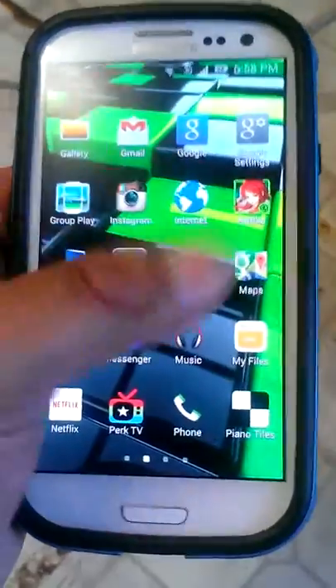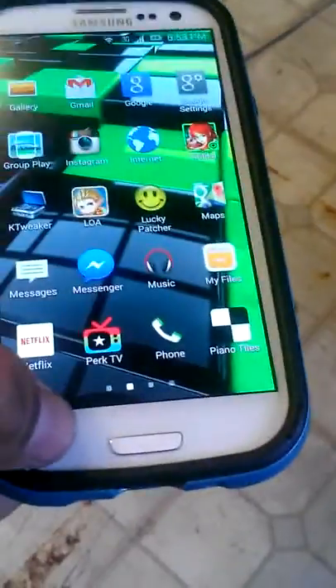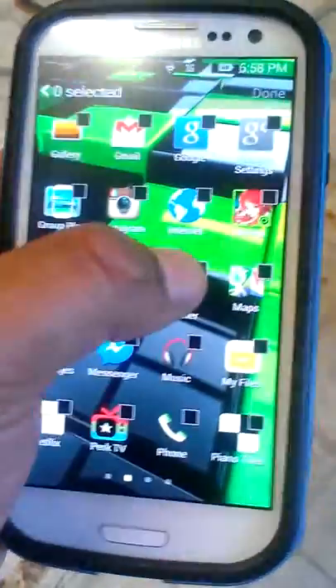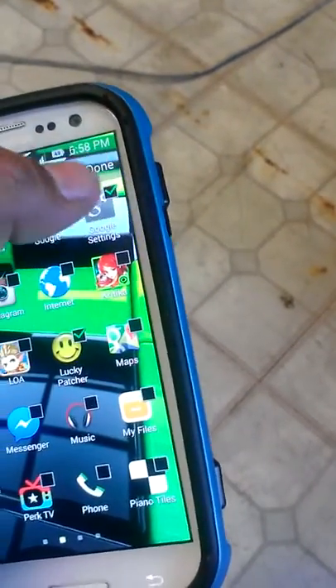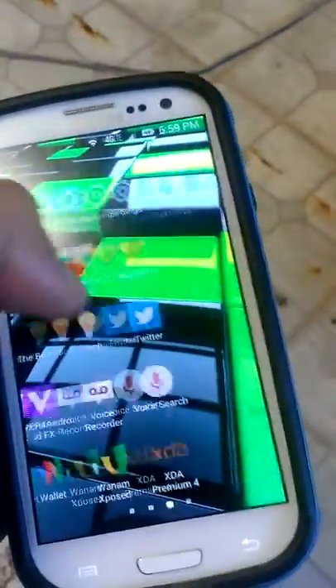The launcher that I'm using is the Galaxy S5 launcher, which has this neat little feature called Hide Apps. I can just go ahead and hide Google Settings and Google Search when I'm done, and they're no longer there. It's a nice little setting.